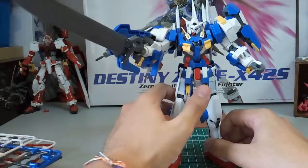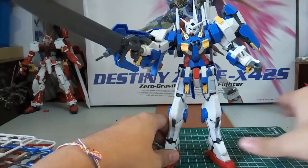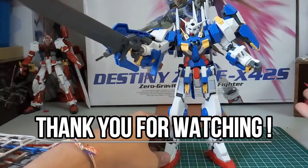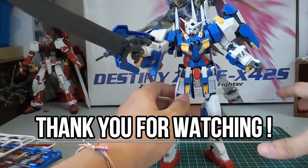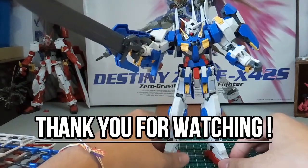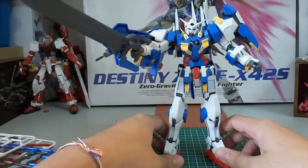I recommend getting a display base for this kit rather than standing it upright, unless you put it in resting mode with all weapons mounted on the back. If you enjoyed this review please drop a like. Upcoming videos will cover the remaining Dragon Momoko products — since Dragon Momoko has unfortunately ended. I also have the regular Non-Grade 1/100 Axia to review soon. Thanks for watching and see you in the next video!